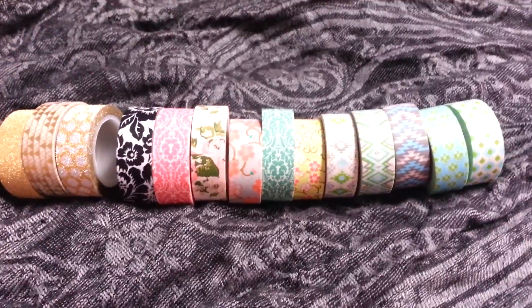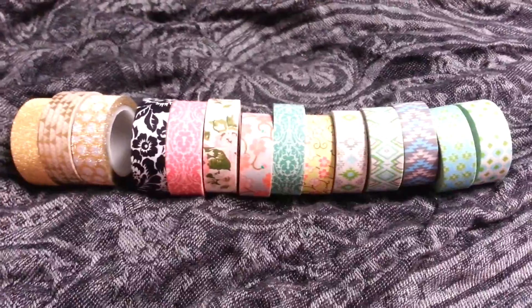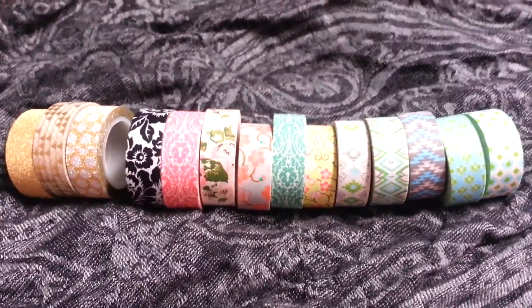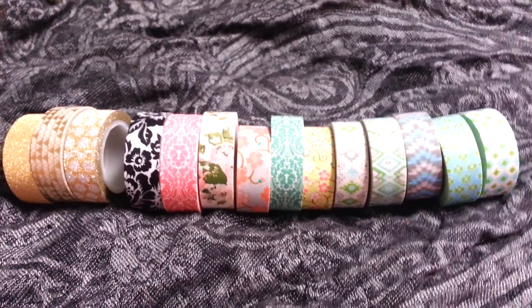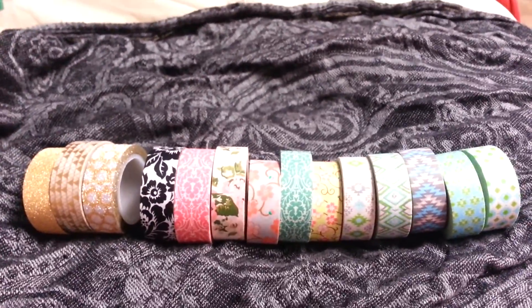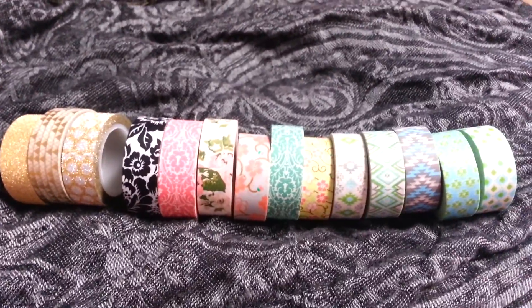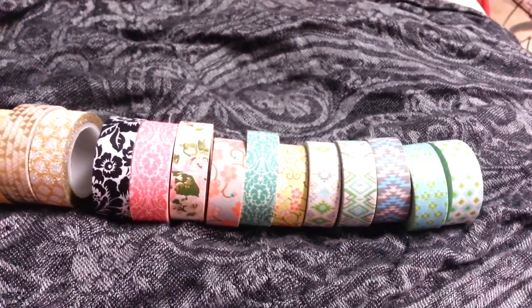So she got me 14 brand new washi tapes and I believe she ordered these from Amazon. I'm not quite sure exactly what stores, but I know for sure she ordered them all online. I'm going to be going through these tapes and showing you the rest of my collection by the end of the video, which I do not have very many at all.